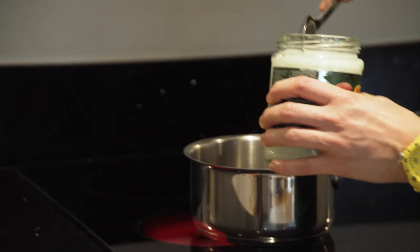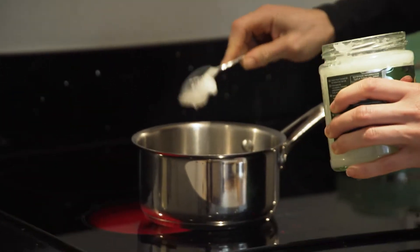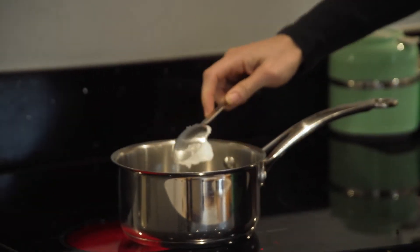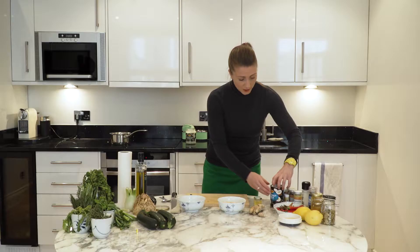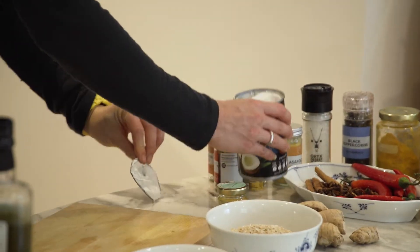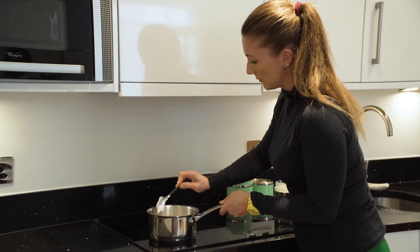I've got my pan on the heat here and I'm going to start with a spoon of coconut oil. First of all we're going to throw in a big can of coconut milk as well.